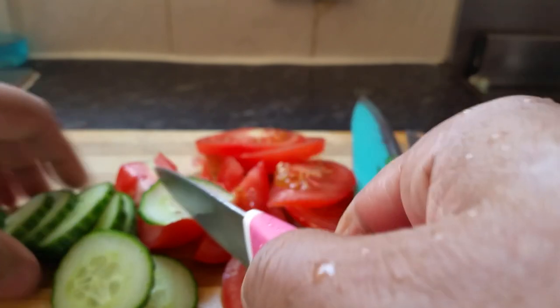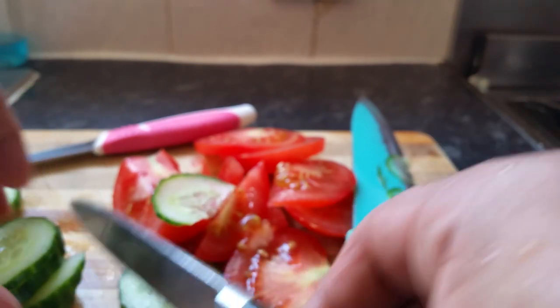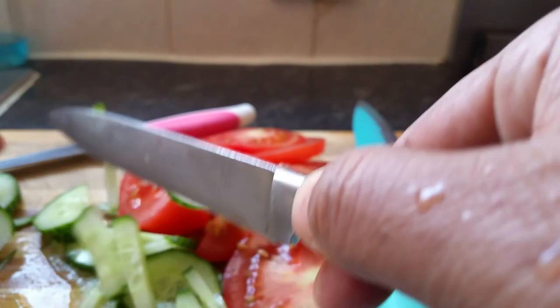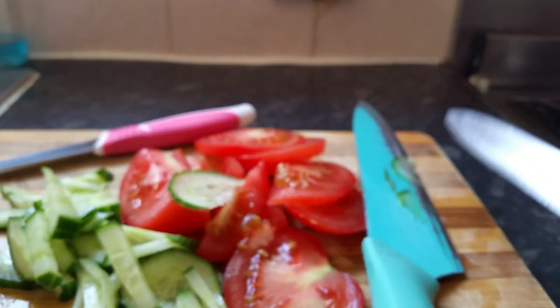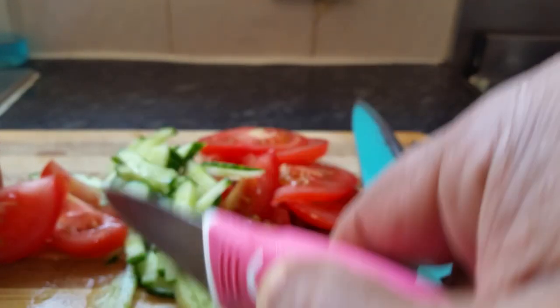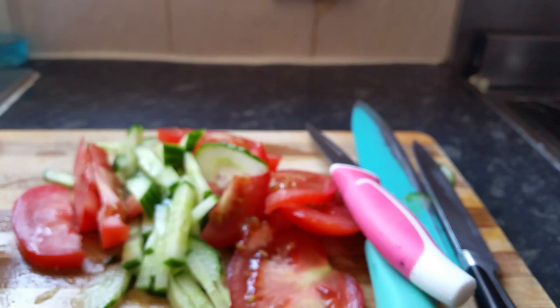I've been using it for a few months now and I'm pretty pleased with it — it's doing the job. So if this gadget helps you, I'll put a link in the description so you can go and order one. Let me know how you get on. Hopefully you'll never have to take your knife to a sharpening shop again. This will be your biggest investment. Thank you so much for watching this video and all my other videos — please click like and subscribe!